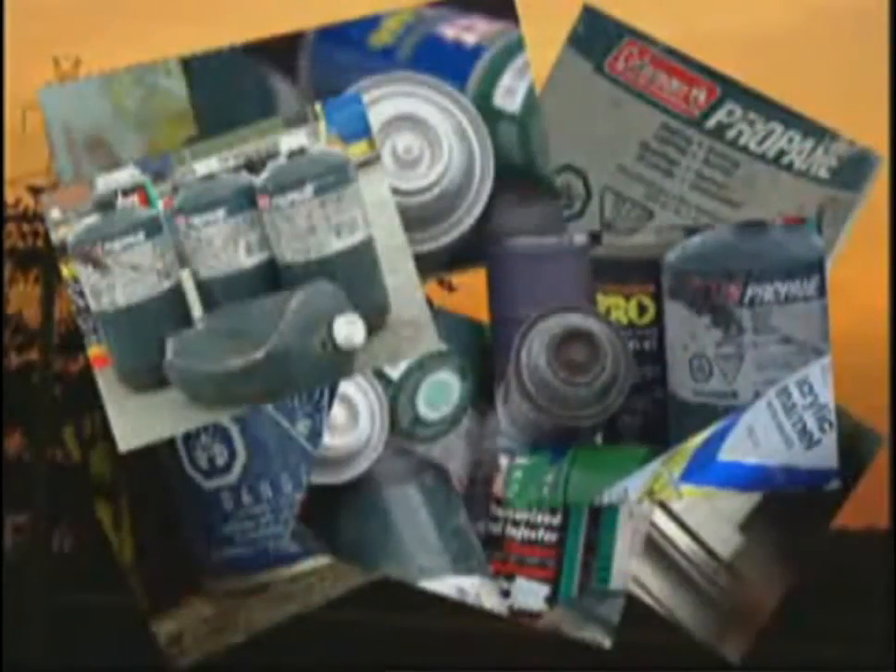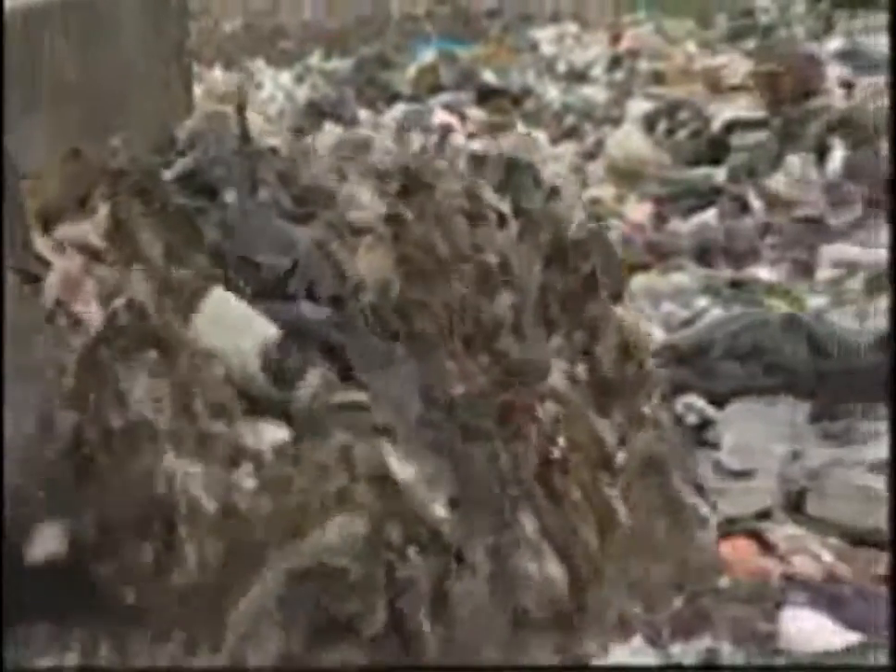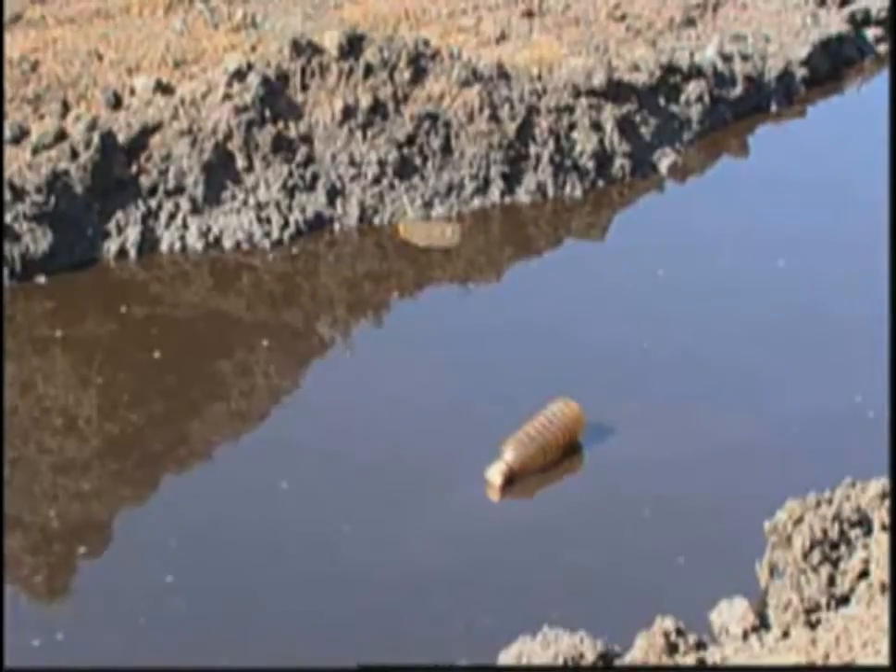Aerosol cans, handheld propane torches, shaving cream, hairspray, and a multitude of products packaged under pressure are flooding our landfills. They contain hazardous materials, they are explosive, and they have to be disposed of safely, economically, and without harming the environment.